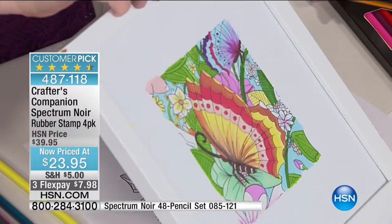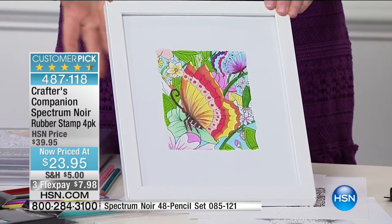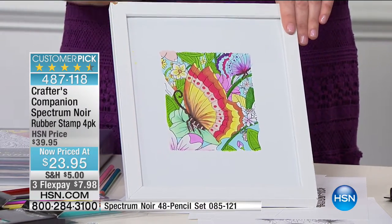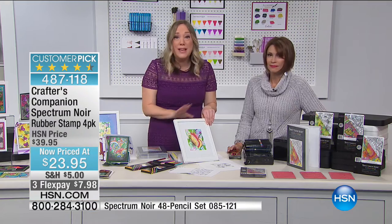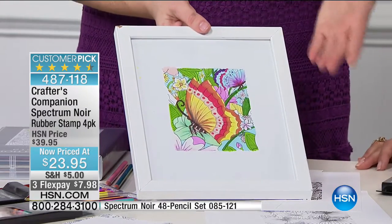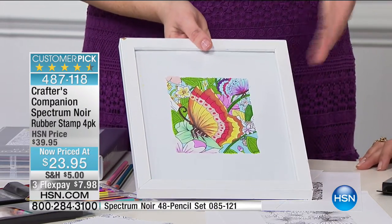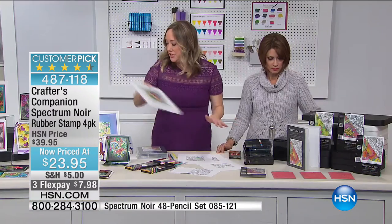This butterfly became this — I framed it and it's been hanging in my craft room. It's not just a card front; it can literally be art for your home. Or give it as a handmade gift — and you haven't lost the sheet, because you can re-stamp over and over again. That's the beauty of this collection.